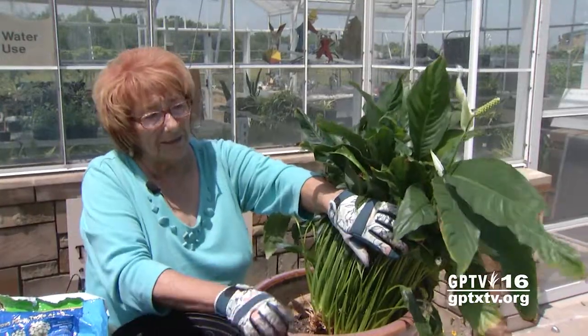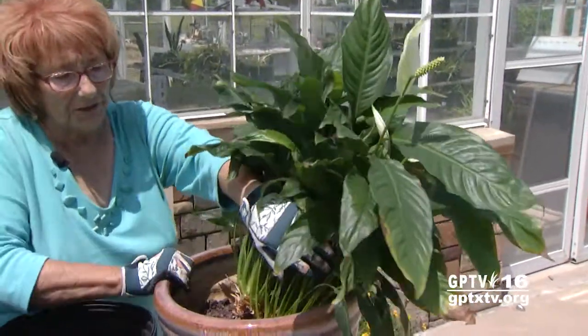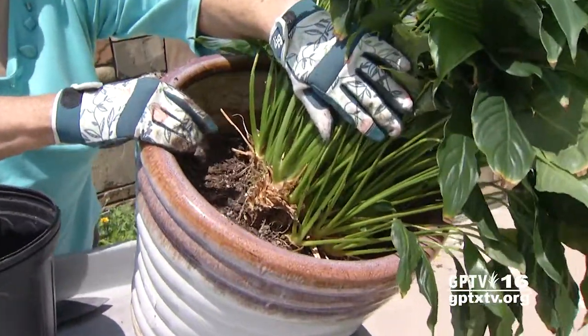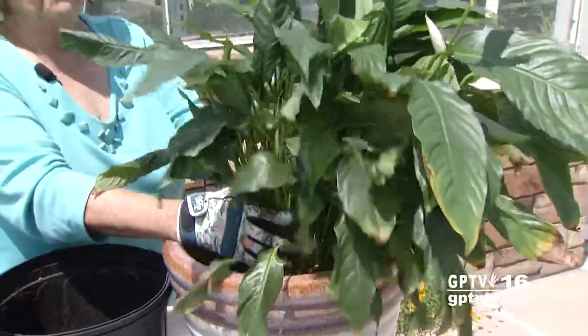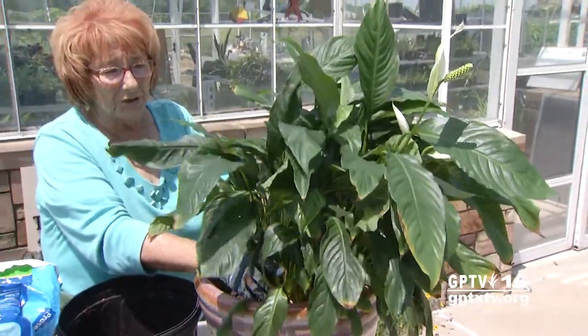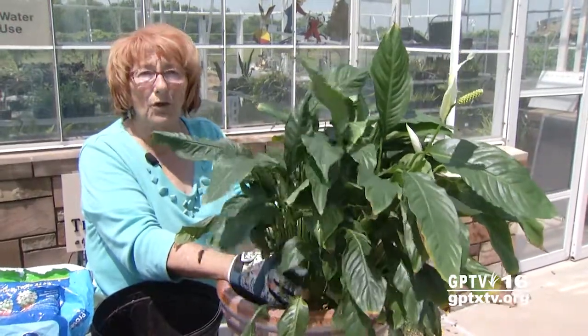Okay ladies and gentlemen, this is an office plant. As you can see, we have compacted the soil over the years it's been in this pot. This came from a funeral of one of our office employees' mothers when she passed, and she's really sentimental about it.